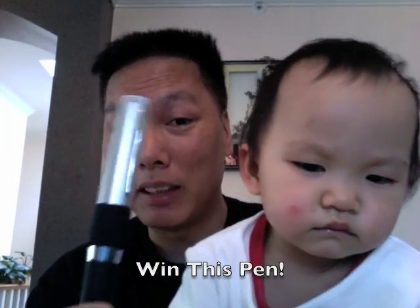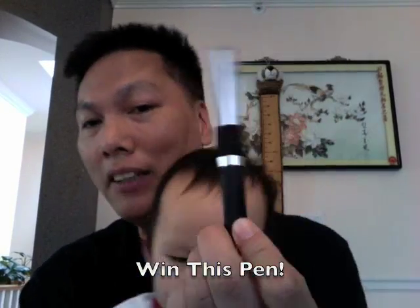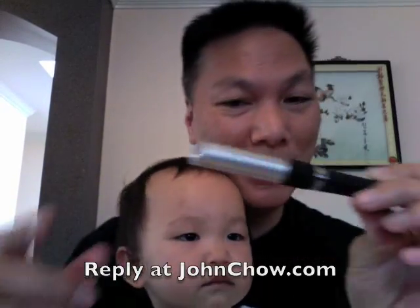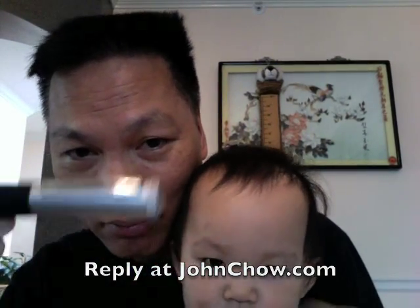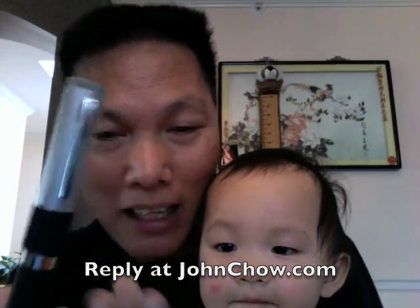So what I'm going to do is give this away. Reply to this post and you could win this USB pen. Reply now!